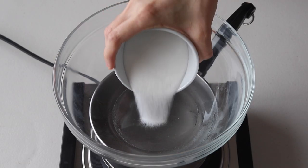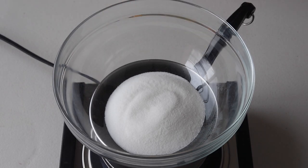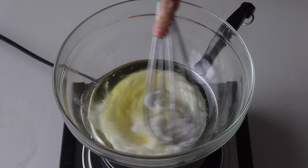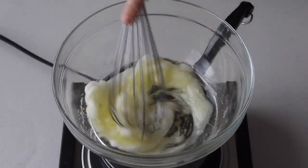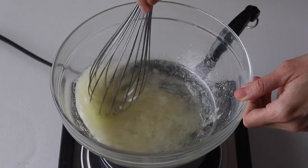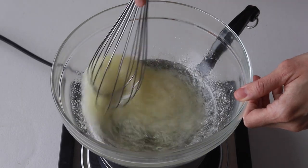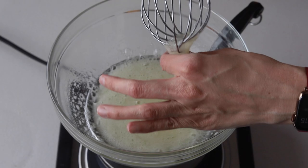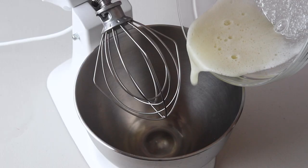Let's start with the batter. Place a bowl over a pan with barely simmering water. Add sugar and egg whites to the bowl and whisk until the sugar has completely melted. You can test by touching the mixture with your fingers — if you don't feel any sugar granules you can remove it from the heat.